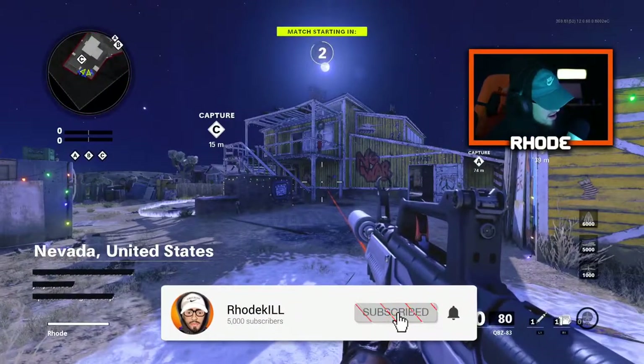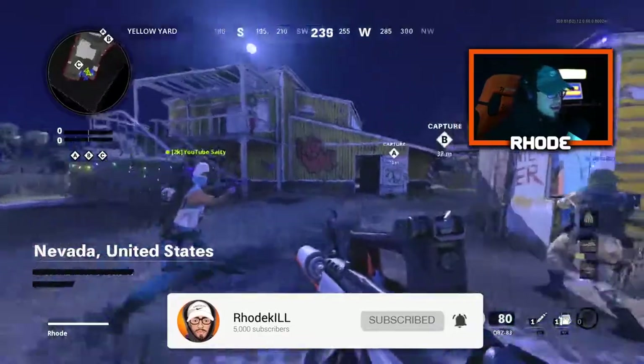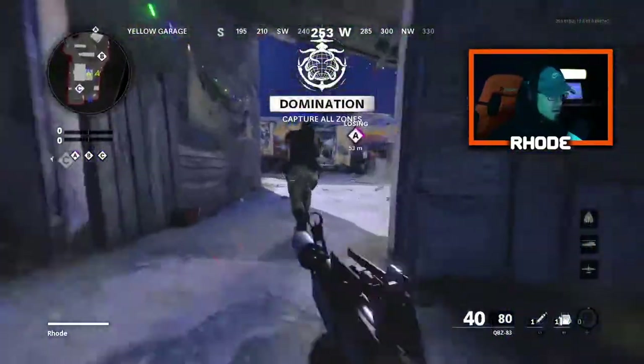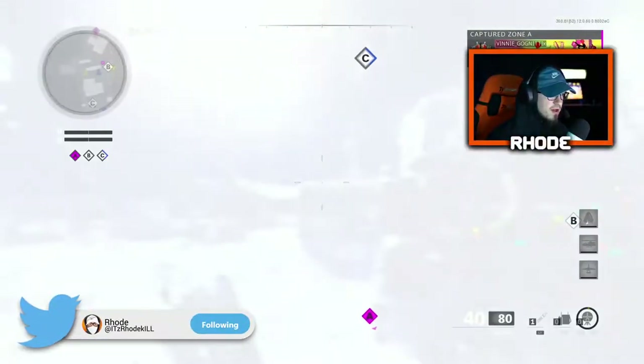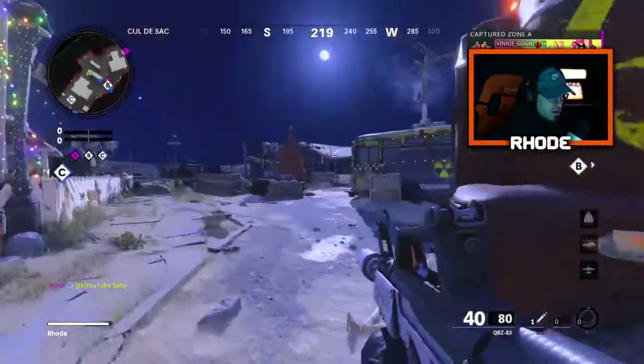Let's get it! Using the cross-check QBZ. I'm getting the Astro 40s — that's a great headset I'm using. Oh wait, I use a Razer headset. Oh I got flashed, I can't even see that kid, I'm not gonna lie.